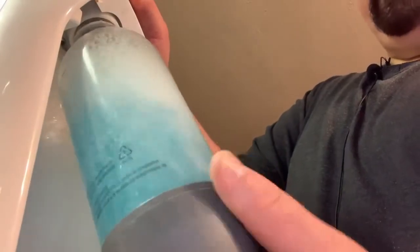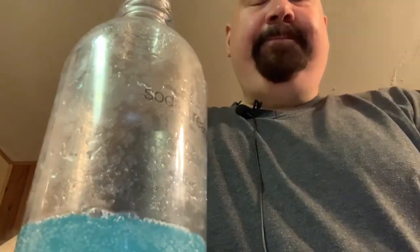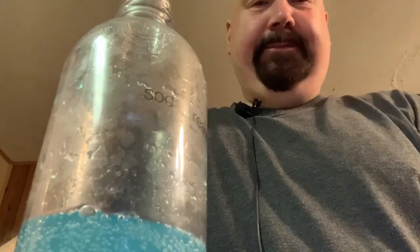Alright, nice and carbonated. So here we go — blue Gatorade, iceberg flavor. Let's see. Wow, hey, that's actually alright! I can get into this. Yeah, it's like a gassy Gatorade.